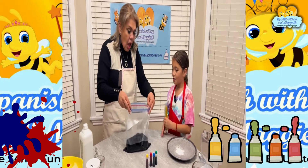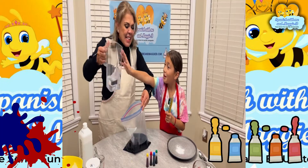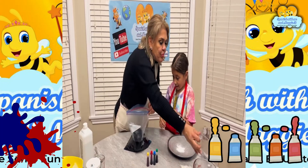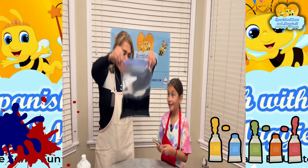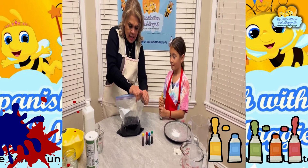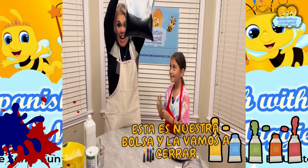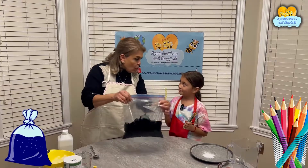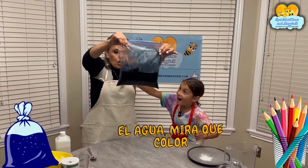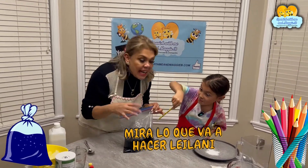Now you're going to close the bag. You know what? I'm going to add more water. See what happened — whoa! It's in the bag anyway. So this is our bag — esta es nuestra bolsa y la vamos a cerrar. And then, what do we have in here? ¿Qué tenemos aquí? El agua — mira qué color. This is what Leilani is going to do — mira lo que va a hacer Leilani.